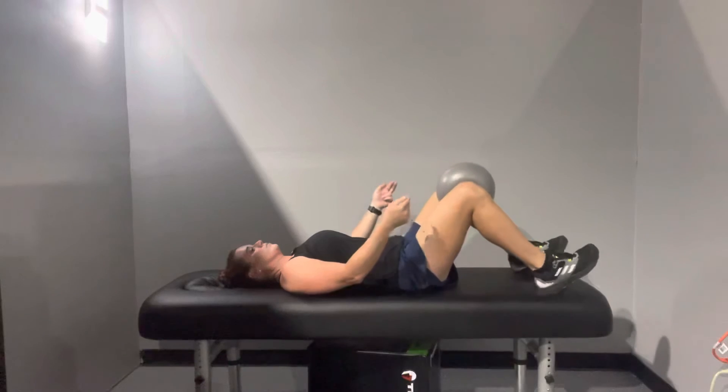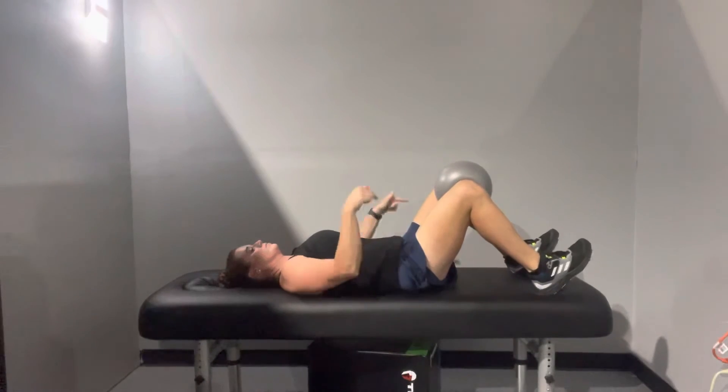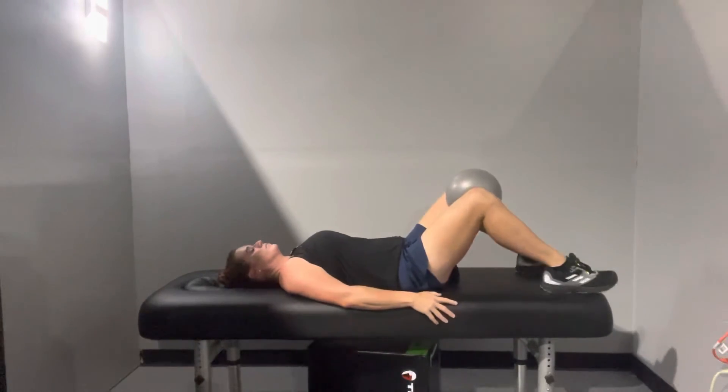First thing: squeeze the butt. Second thing: squeeze the ball. Third thing: dig down — and you should have an increased contraction in your glutes.